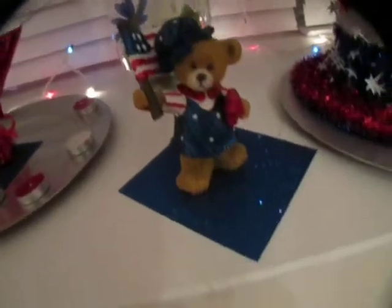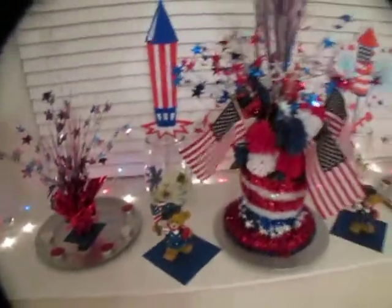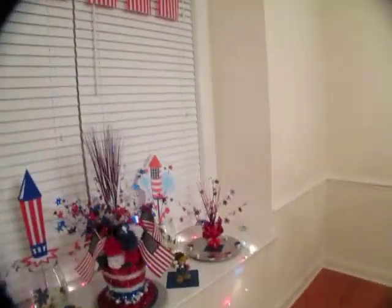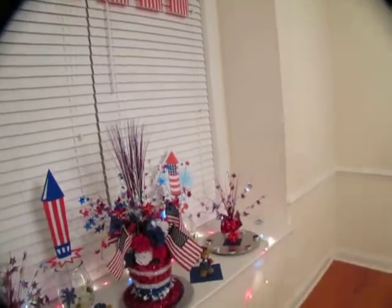You may notice that I had bears going in my theme, and that's because I heard a story that the teddy bear was named after President Theodore Roosevelt, and that's how it got its beginnings.